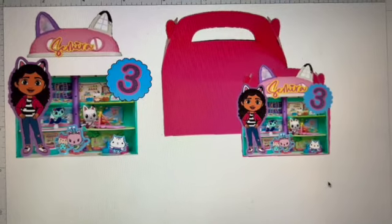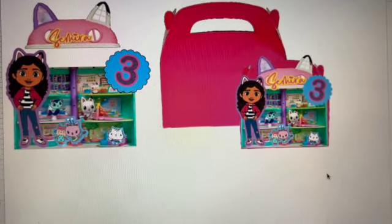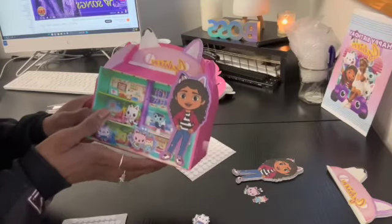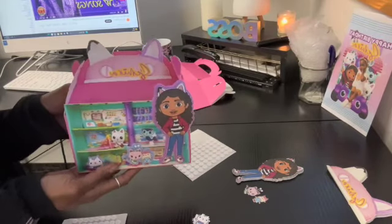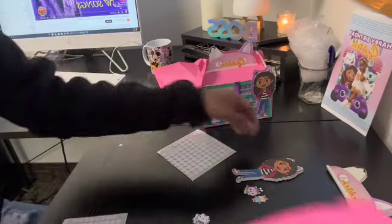Hello everyone and welcome back to my crafting diary. Today we're going to be transforming these gable boxes into Gabby's Dollhouse. We're making her gable box look like a dollhouse. We have the gable boxes.